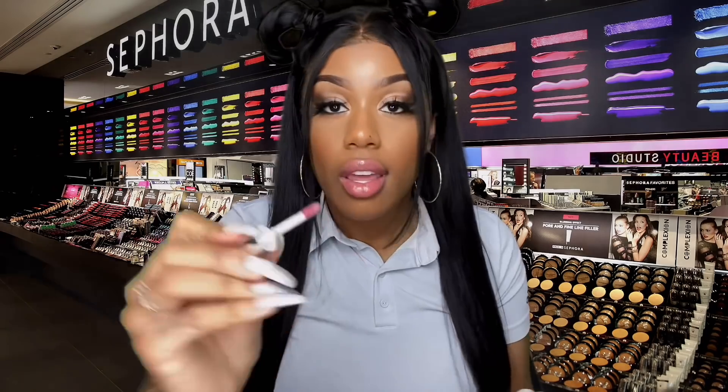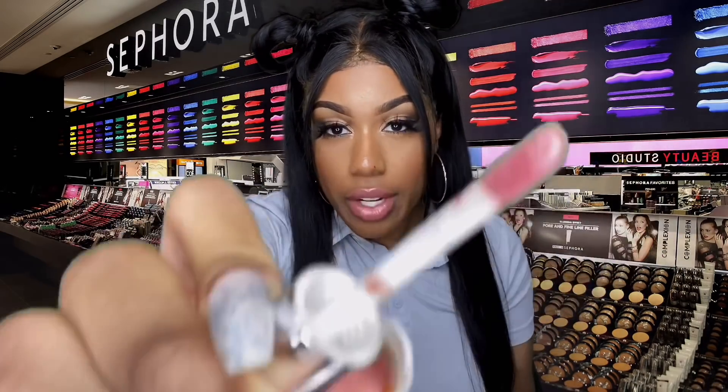You wanna try it? We're gonna put it on you with no liner. Just gonna add a little bit like that so you can see how it looks without the liner underneath. Look at it. By itself it's definitely not as lit — not as opaque and prominent. But it's bomb, right? It's like a good sexy everyday gloss. I love it by itself.